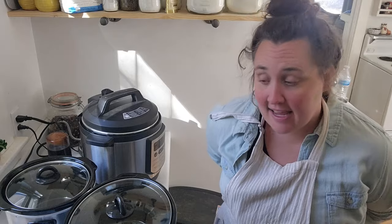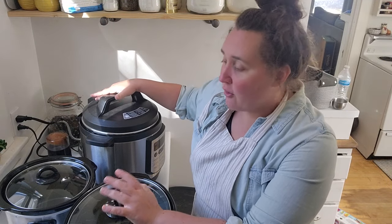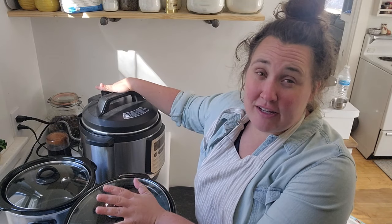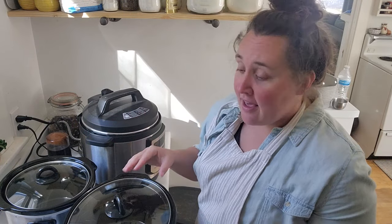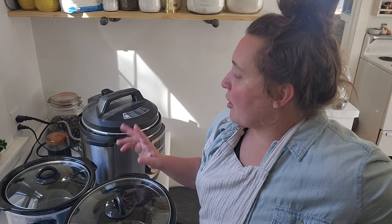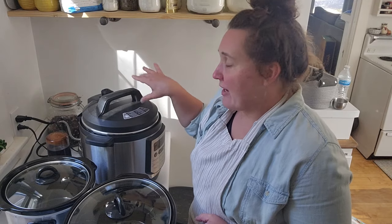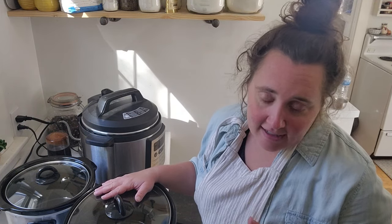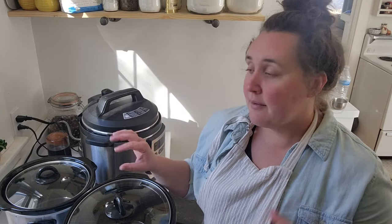Hey, welcome to A Corner in Time! If you've been here before, welcome back; if this is your first time, welcome. Today I'm going to be making three different crockpot meals on my lunch break from my day job. My goal is to fill my freezer with meals I didn't have to put much effort into — things we can pick from when we don't feel like making dinner. I'm making a beef bourguignon, a salsa chicken, and a potato and Italian sausage soup called Zuppa Toscana.